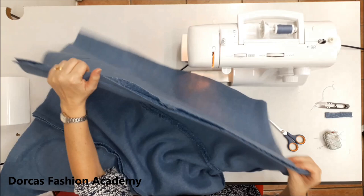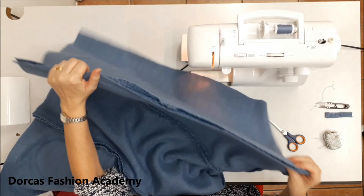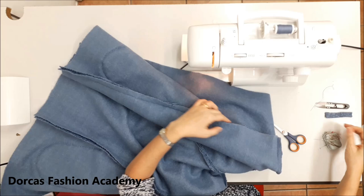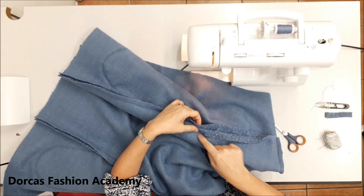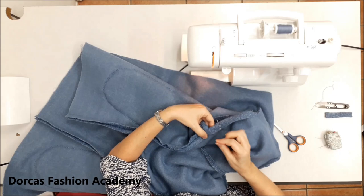My sides are done and this is my opening for my armhole. I'm going to fold about two centimeters all the way around and zigzag in the same manner as we did the pockets. In this bit I'm going to go across and all the way around to flatten the seams.